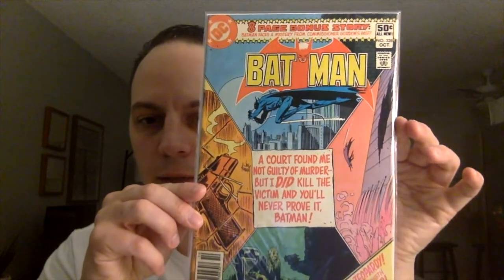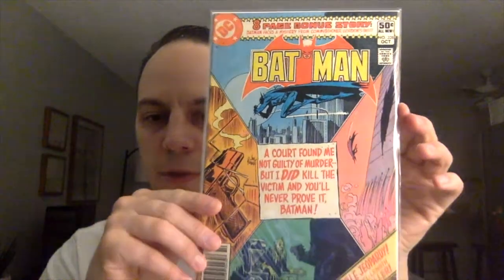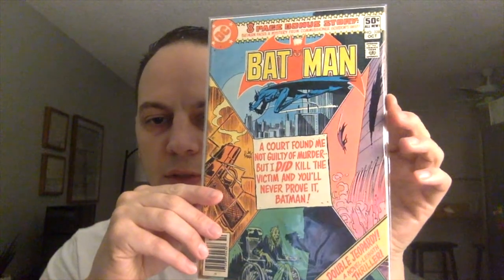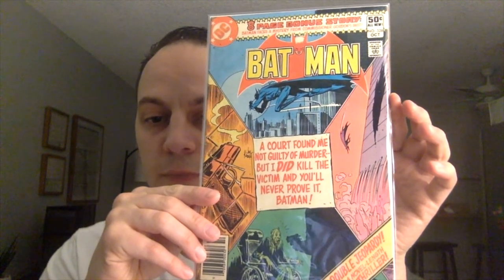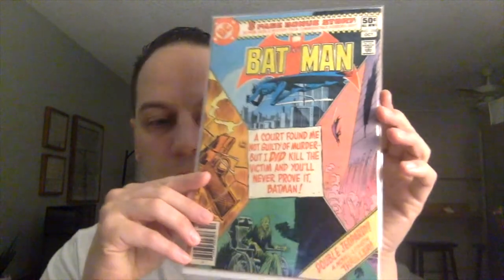And then the last book — we got Batman issue number 328. Another one I don't have in the collection. It says: 'The court found me not guilty of murder, but I did kill the victim, and you'll never prove it, Batman.' It says Double Jeopardy, a novel-length thriller. Very cool — this is a Joe Kubert cover, and it says eight-page bonus story. Very nice, that's awesome.